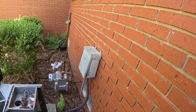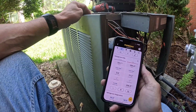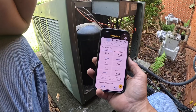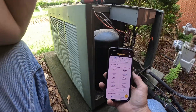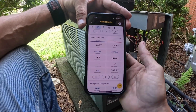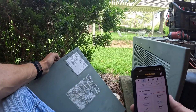Alright, let's check pressures. That's going to be low, that's going to be low. This is going to be an R22 system — 19.99 R22, two and a half ton.